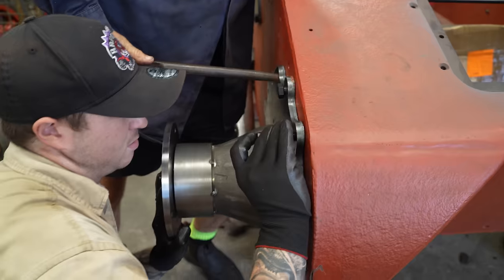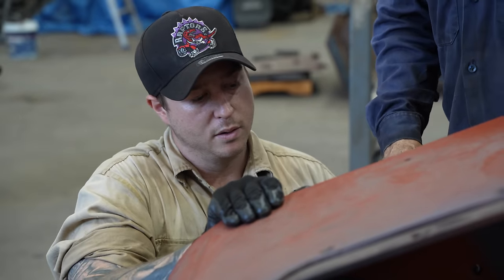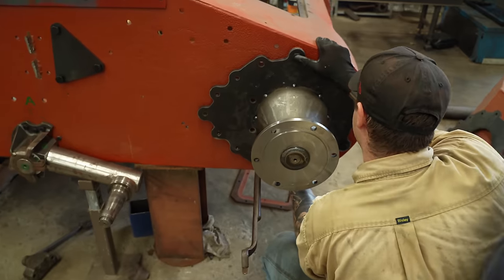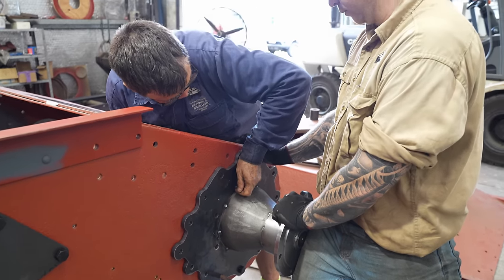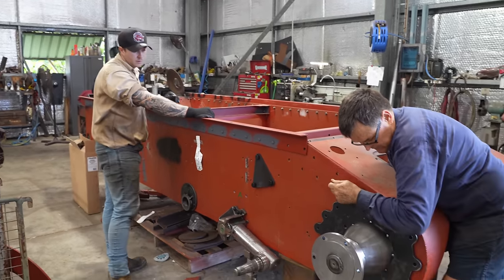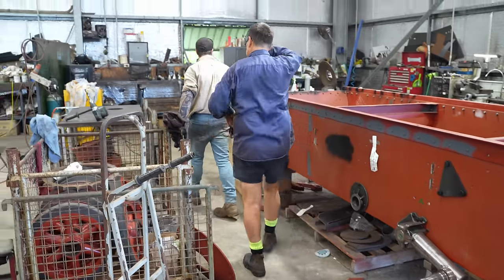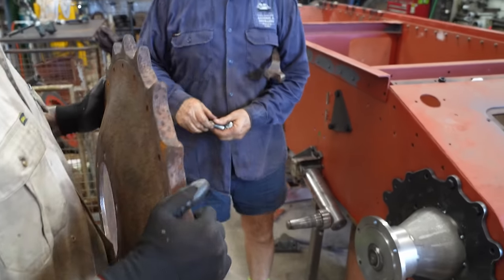We're in. They got one bolt on the bottom — put a nut on the bottom so we know it's safe. And it turns! This old sprocket and hub needs a lot of tidying up, but Daz was keen to fit it temporarily just to see how his measurements and calculations were.